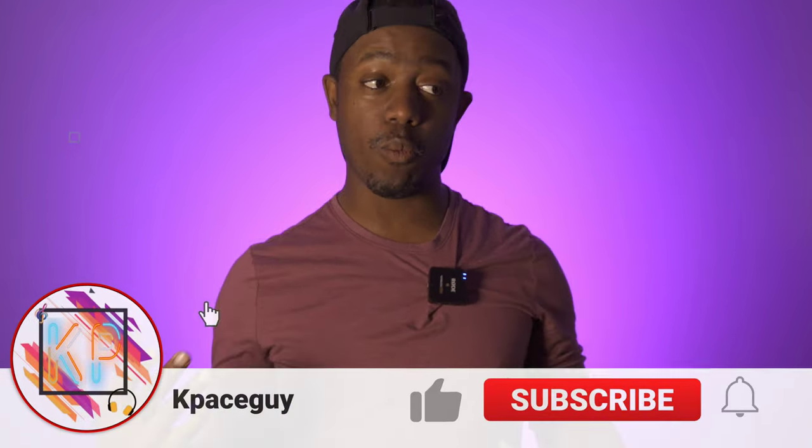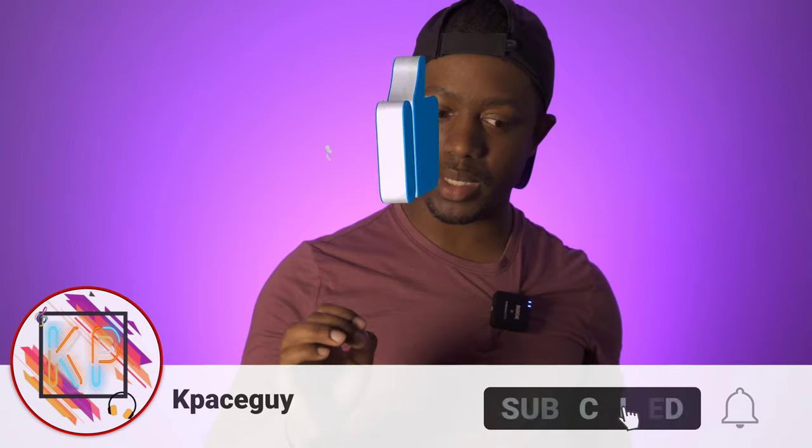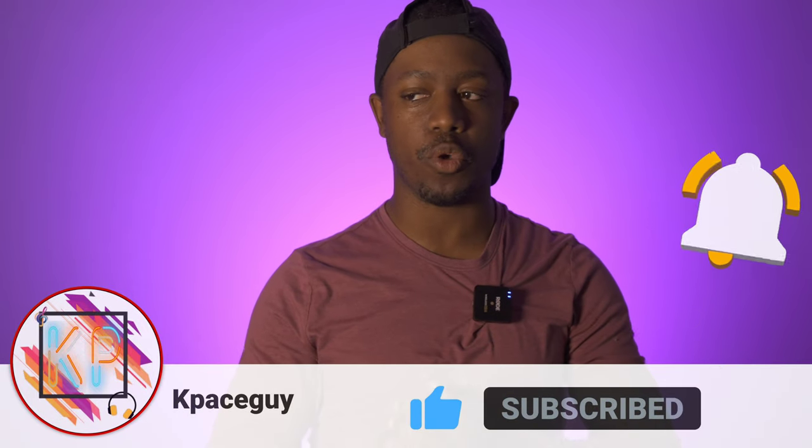Hey, it's Kippy Sky here — welcome back to the channel. Today we're going to talk about speaker impedance: what it is, what ohms are, what it means to you, and why it's something that's very important to pay attention to when you're buying amplifiers or receivers.